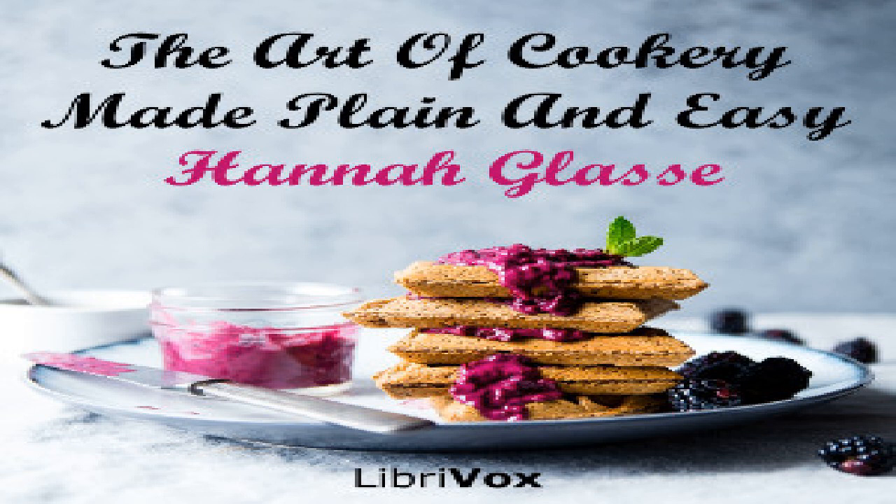End of section twenty. Section twenty-one of The Art of Cookery Made Plain and Easy by Hannah Glasse. This LibriVox recording is in the public domain. Chapter nine, part three: for Lent or a fast dinner.